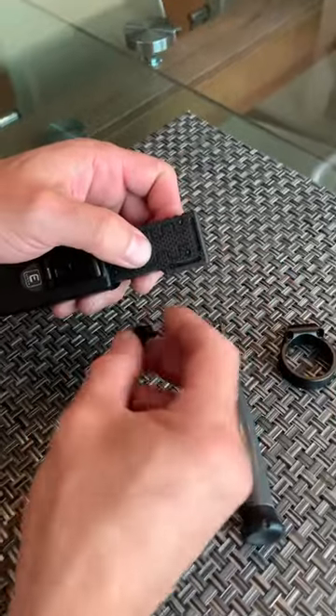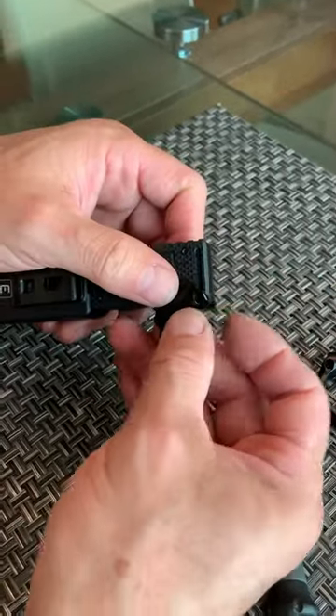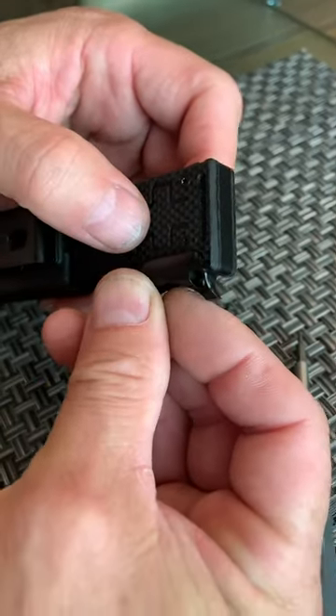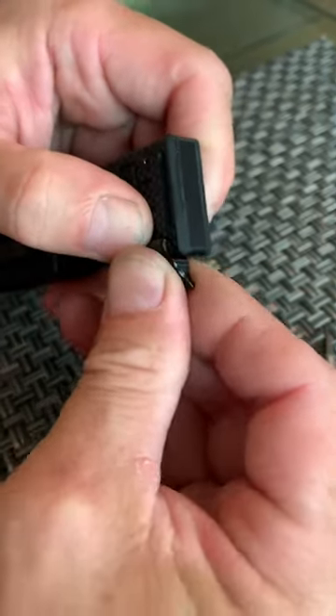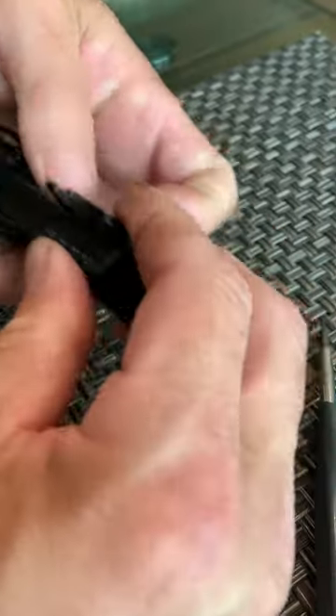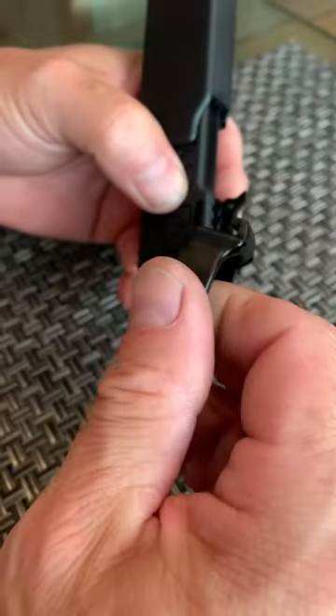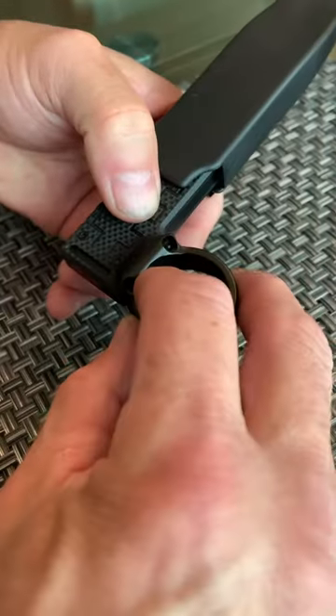What you want to do is find a rail and make sure that this hook right here goes inside the rail completely, and then you're going to get this hook right here and insert it inside the rail here.